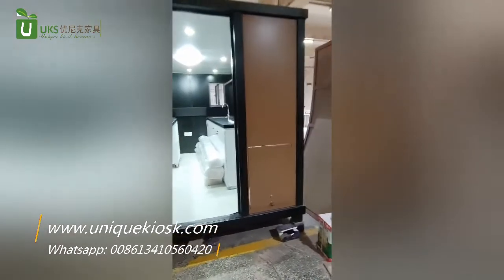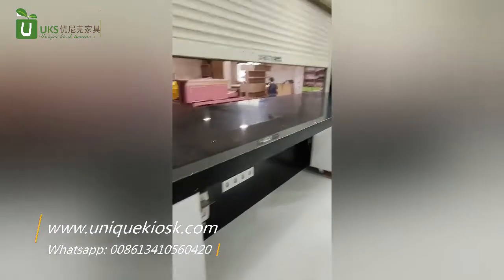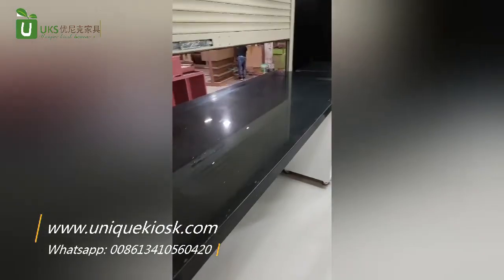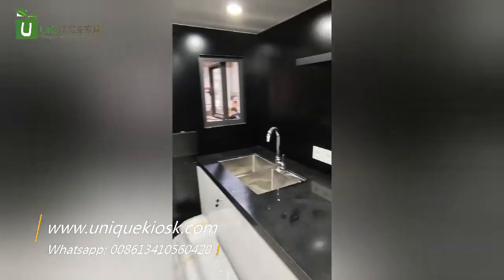The bar counter is made of black quartz stone. The inside wall is made of black aluminum composite panels.